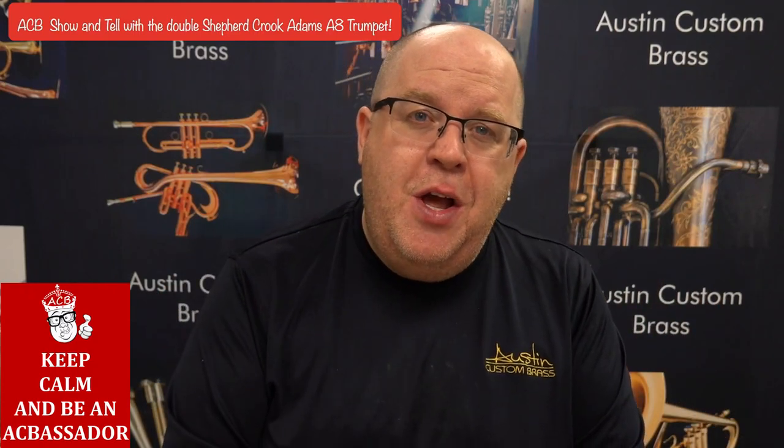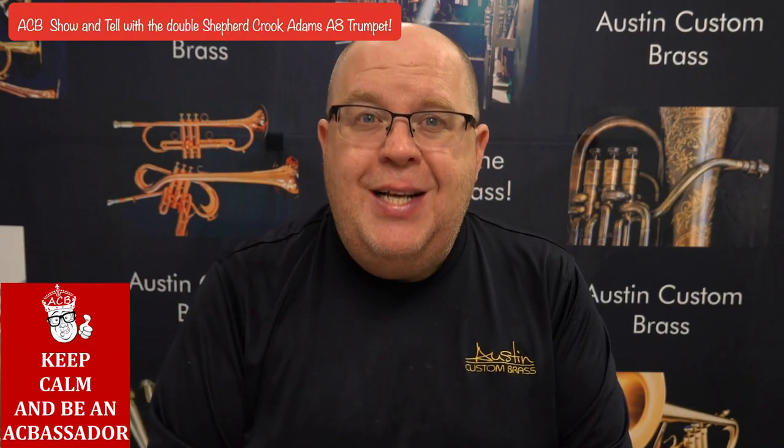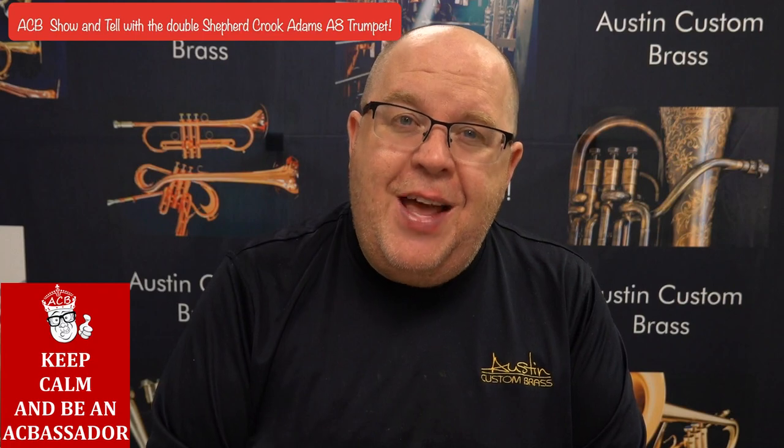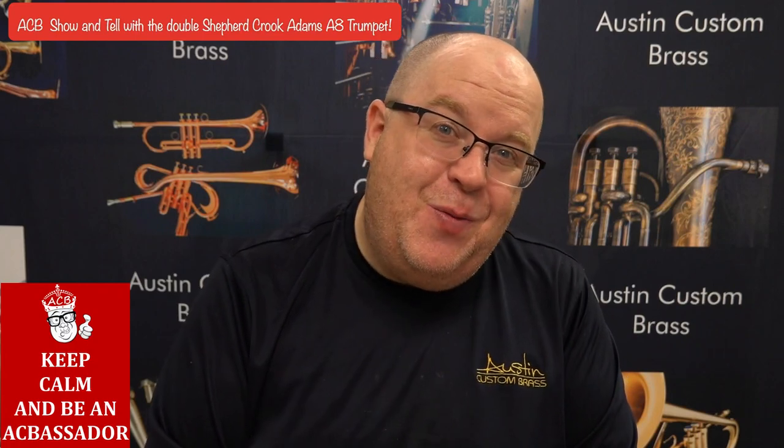Thanks again for watching this video. Be sure to hit the subscribe button and stay up to date with us. If you ever need anything from us, just reach out. Thanks again. Take care and happy tootin'.